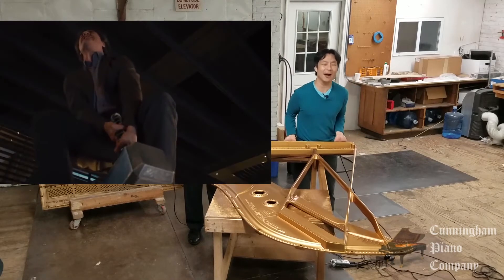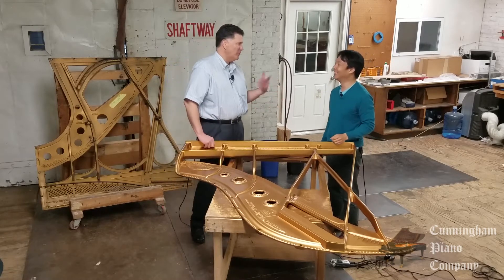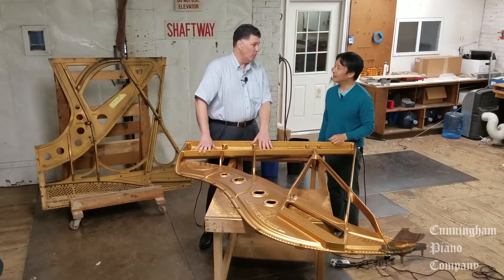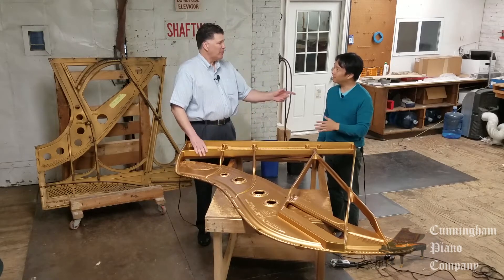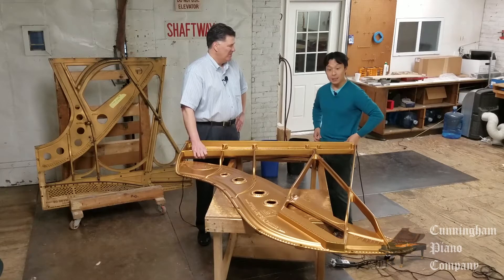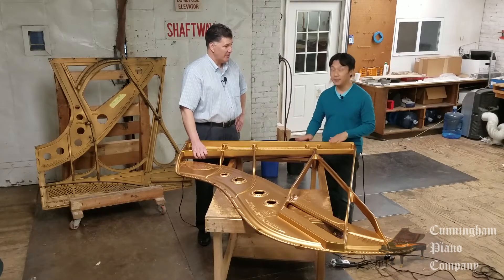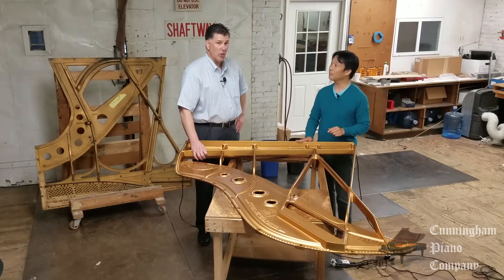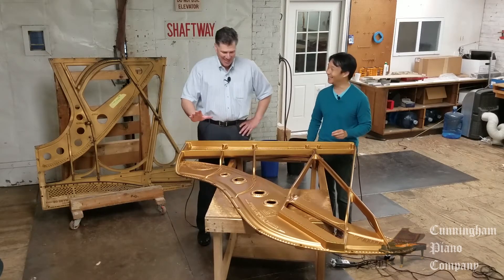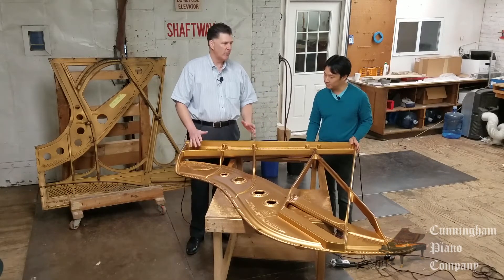It feels like Thor's hammer — I am unworthy. Well, here's the thing — I put you up to that, obviously. This weighs a lot. About 450 pounds. I think it's safe to say this is more than most people weigh. Anyway, so this is the main tensile strength for the modern piano.